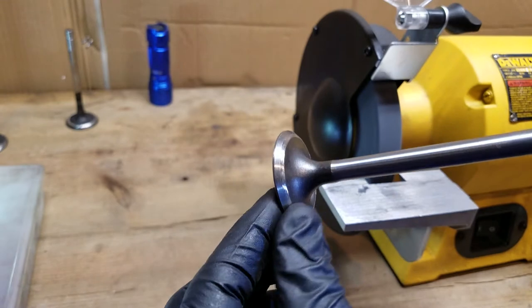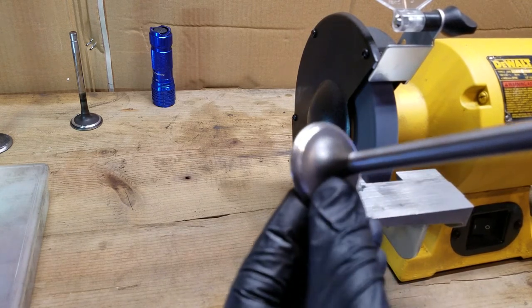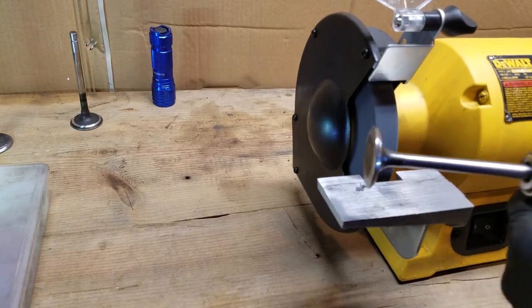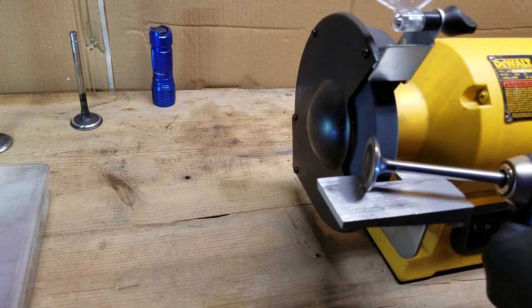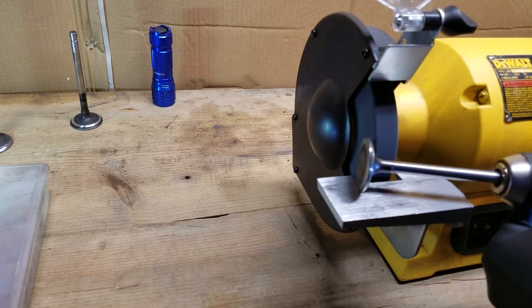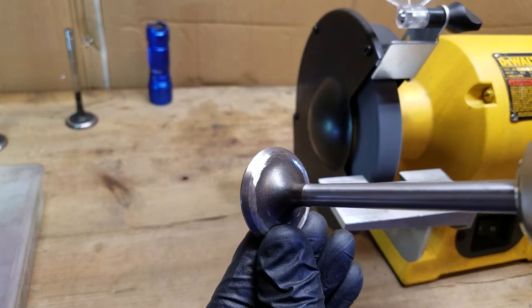Try and keep it rotating — don't stop this thing spinning until it's off from that stone. And you can see there it is, you can see that we're getting it done and we're not hurting that sealing surface.